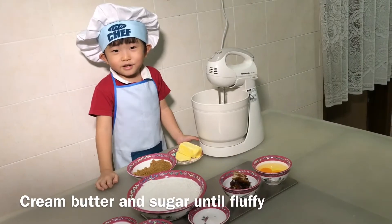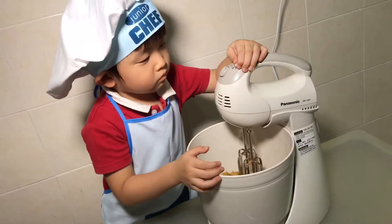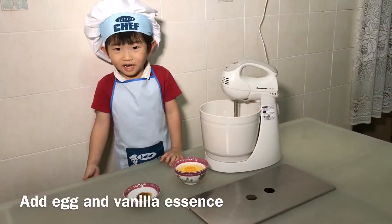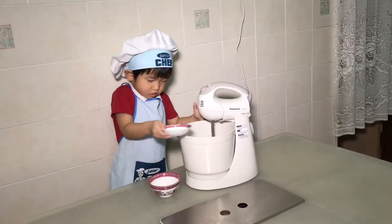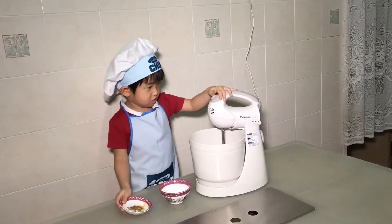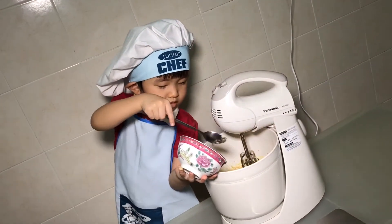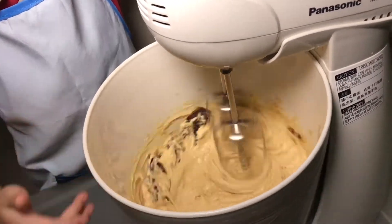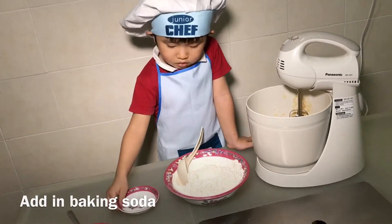Cream butter and sugar until fluffy. Let me get the essence. I am adding baking soda. I can do that.